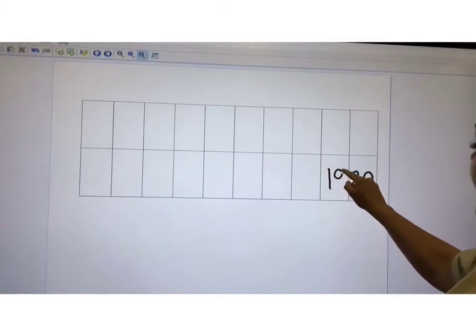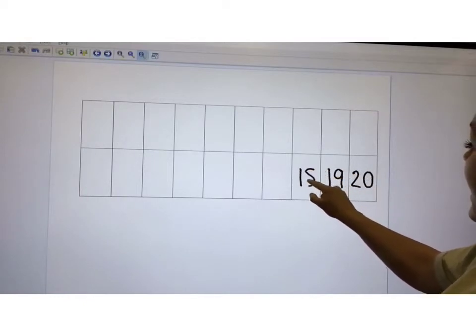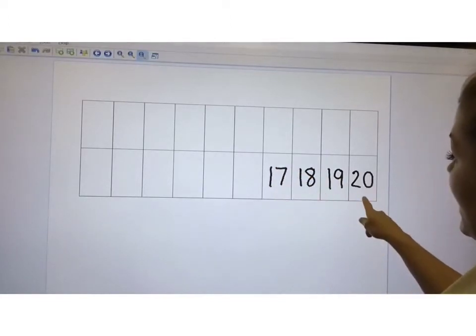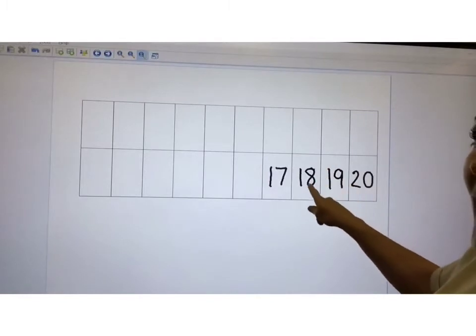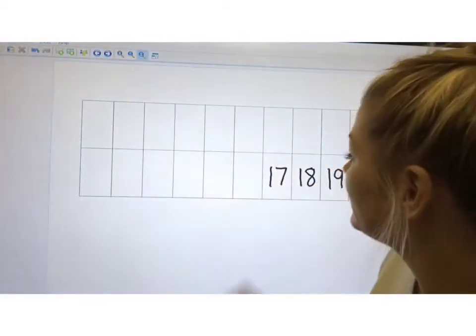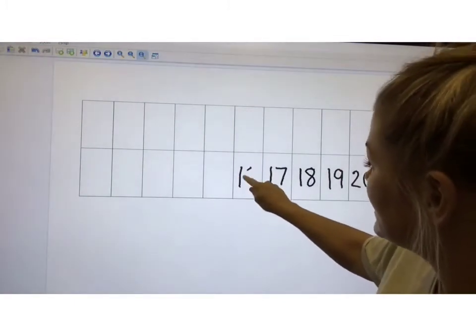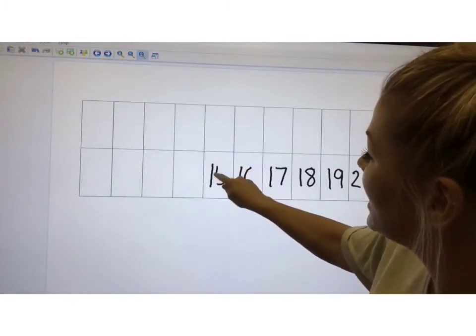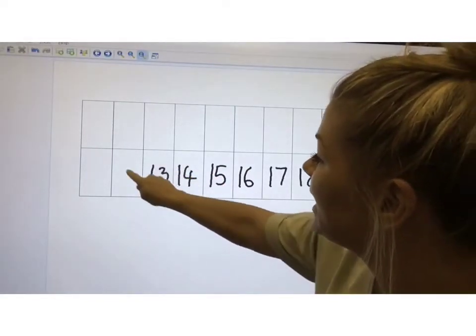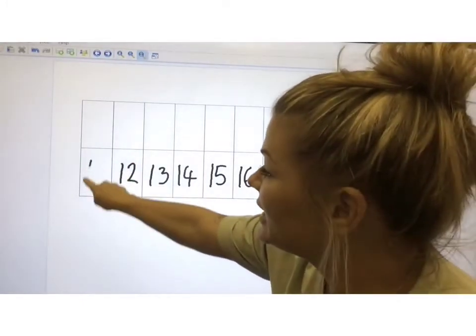20, 19, 18 and 17. 20, 19, 18 and 17. The next bit of the song is quicker but I don't want you to sing it very quickly because you might write very quickly and your writing will be really scruffy and no one will understand what it says. So just slow down. 16, 15, 14, 13, 12 and 11.